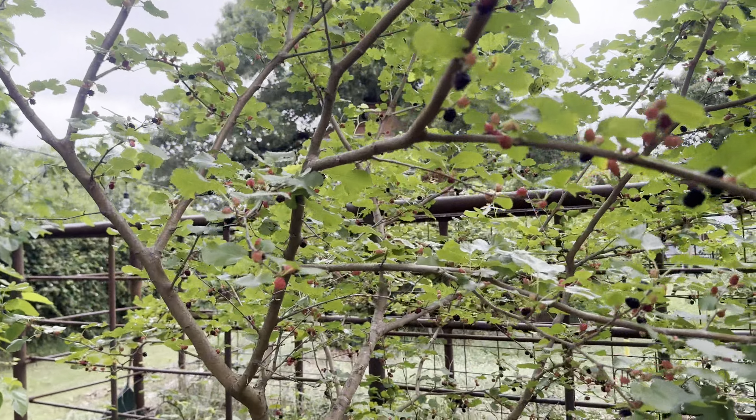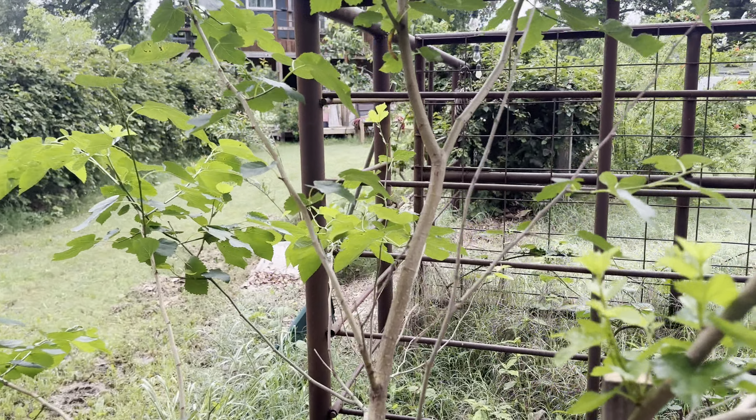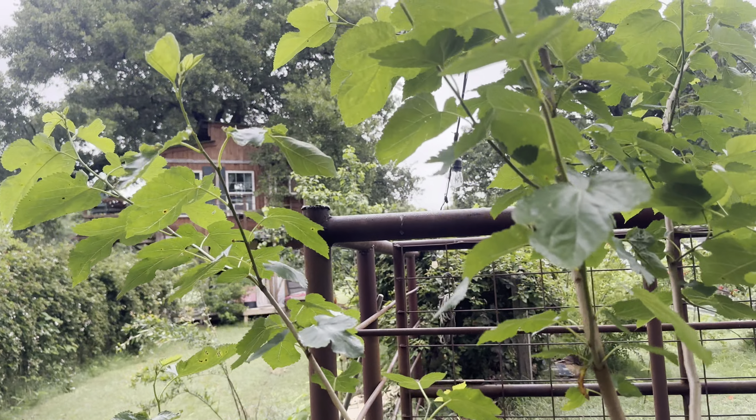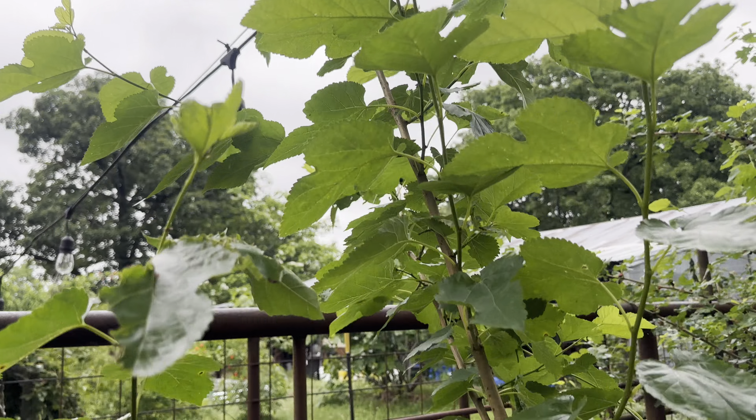It has the biggest fruit and I think it's the same as the one that's not doing so well because of its location. This is the male mulberry, so it's good for mulberry tea and pollination, but I'll have to trim this quite a bit.